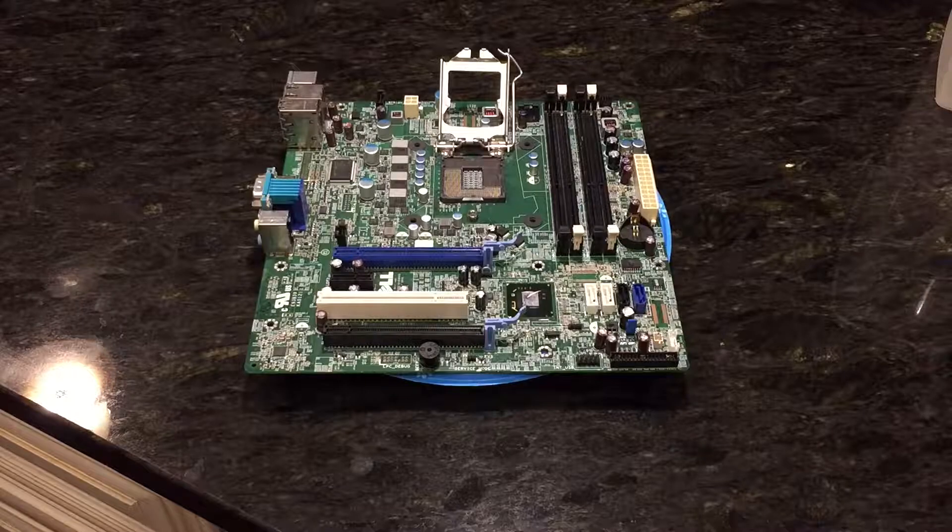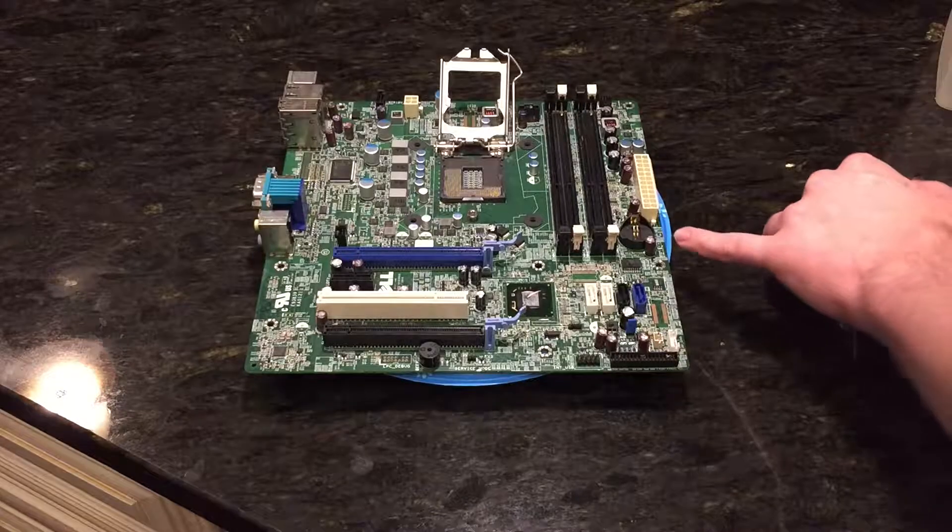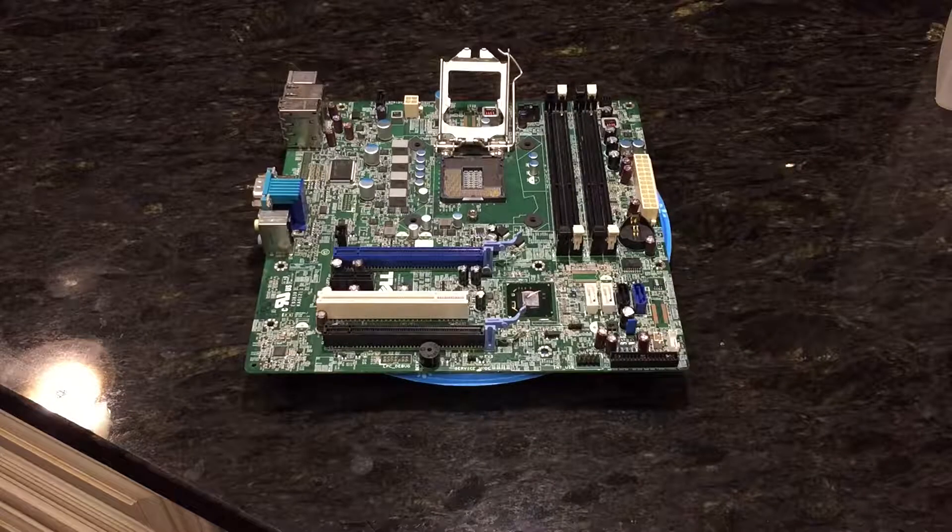Before I go any further, UXW Bill put his computer in a dishwasher, I believe, and it still works to this day, as far as I know. Also, I removed the clock battery and everything so there's no physical power in the board.